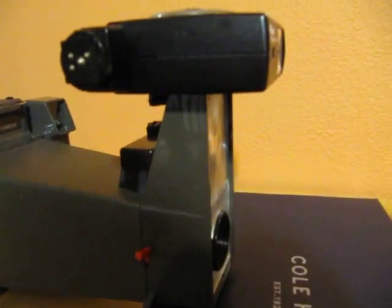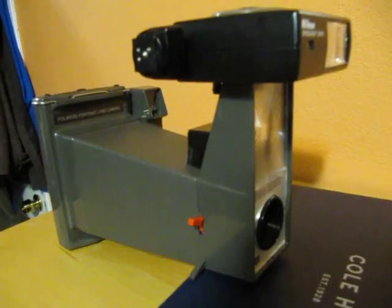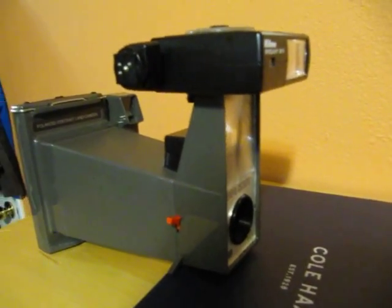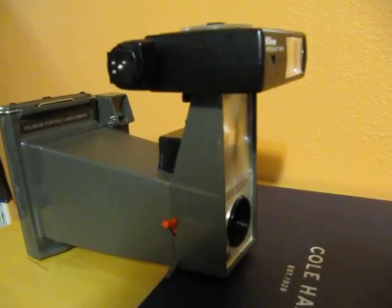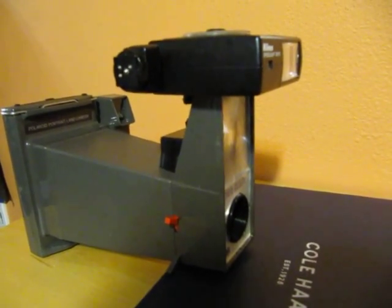But in the future, I will Velcro this flash onto the top of my camera so that it's balanced. When you go to parties and stuff and you want to take cool photos of your friends and whatnot, it'll be all balanced and won't fall off.